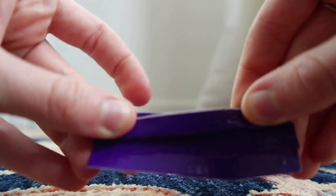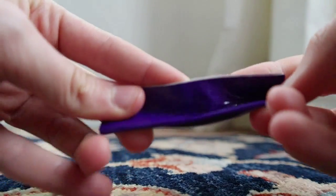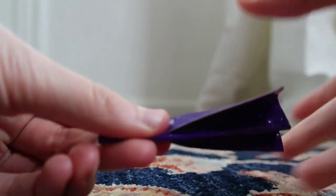Turn it around and do the exact same thing — just pull it towards you — and it should look something like this once you're done. Then take your little strip that you put to the side.